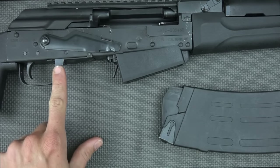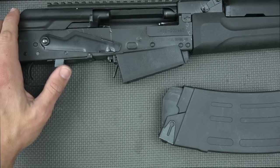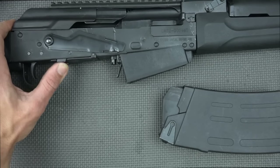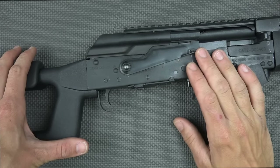To release the bolt, it also has this handy bolt release, which is really convenient. For a right-hand shooter, you put your mag in with your left hand, come up with your finger, release the bolt, and get back to firing. Operating the safety is standard AK, so nothing too fancy there.